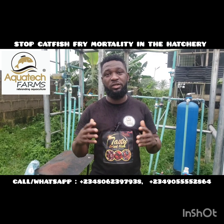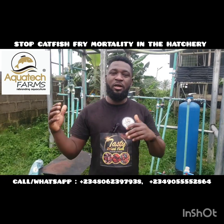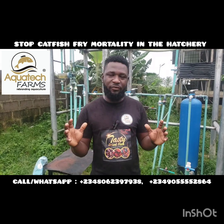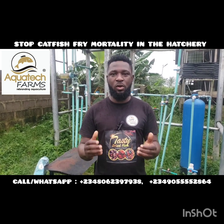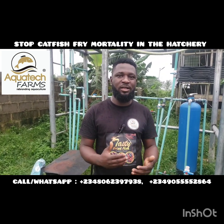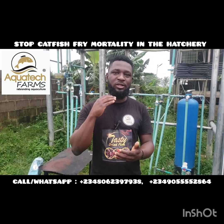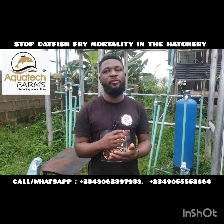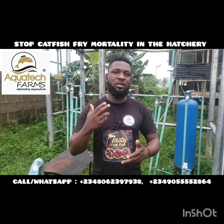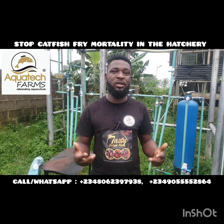As regards catfish fingerlings and juveniles production — over time you hear people calling to tell you that they usually encounter fry mortality within the first two weeks of production. This is nothing far-fetched from bad water quality. Water quality means the pH level, the water hardness, and other parameters in the water. These parameters ought to be constant, and there are required levels for the survival of catfish larvae into fries, and fries into fingerlings. When there are high discrepancies or changes in these water parameters, this leads to fry mortality within the first two weeks of their life.